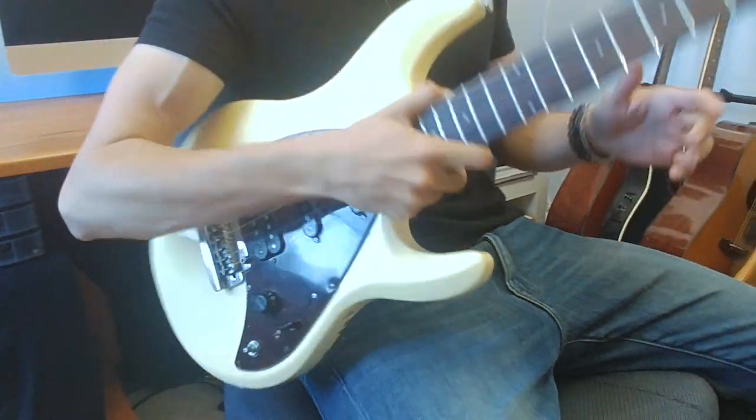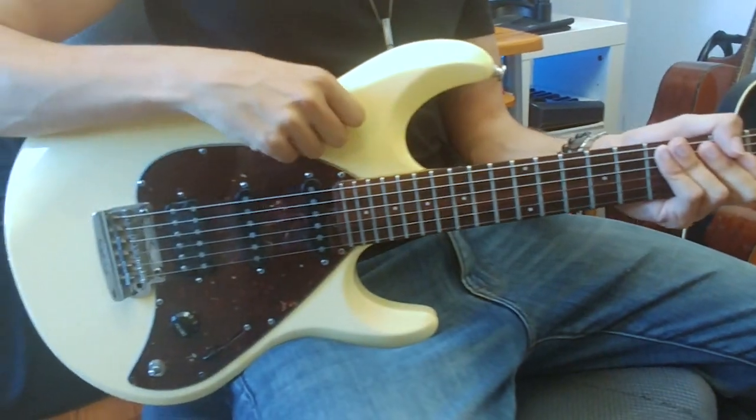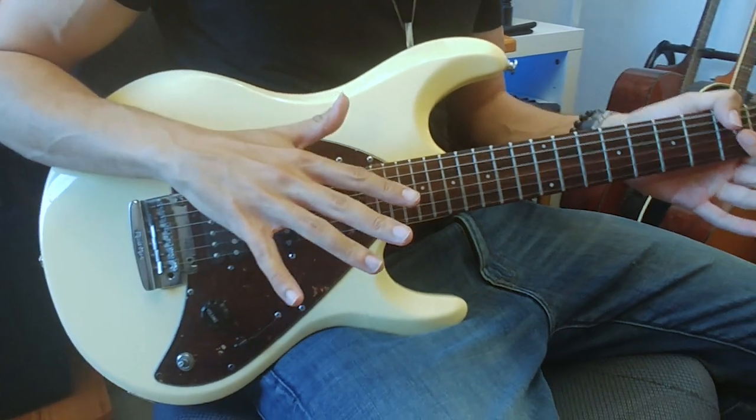It features a rosewood fingerboard on a maple neck, which is great for getting that nice warm tone. I love how the body, which is made of alder, is reminiscent of that classic Strat look, but the pickguard still has a very unique shape so you get both a classic and a modern look.